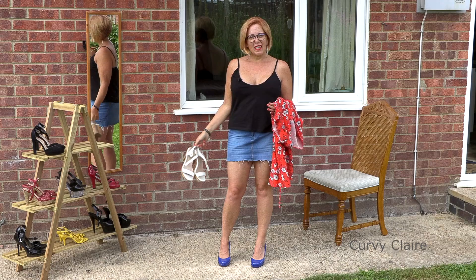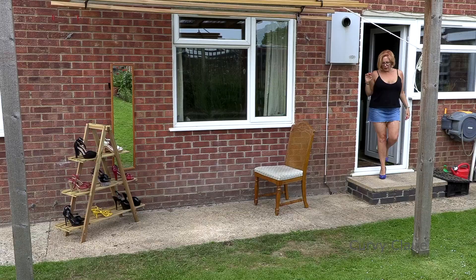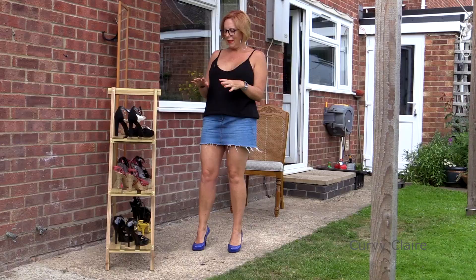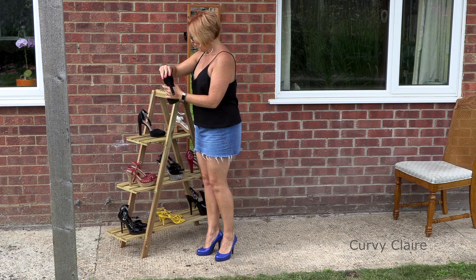Hi everyone. Now that I've been through my strappy shoes, let's have a look at some of the outfits I would wear with them. I've been able to find an alternative use for my plant stand which I made last time, and before I put it in situ in the garden I used it for displaying my shoes.